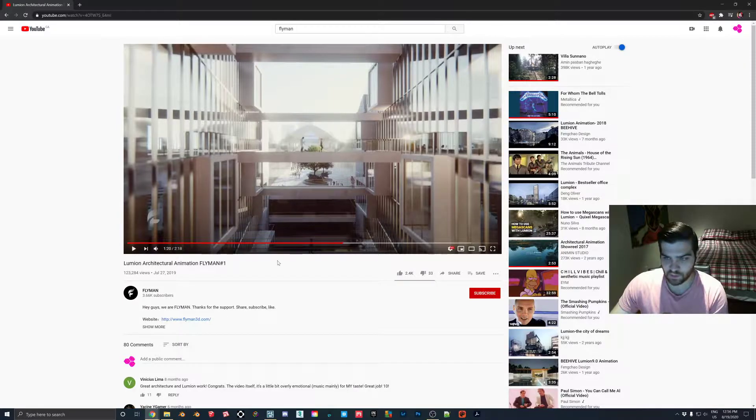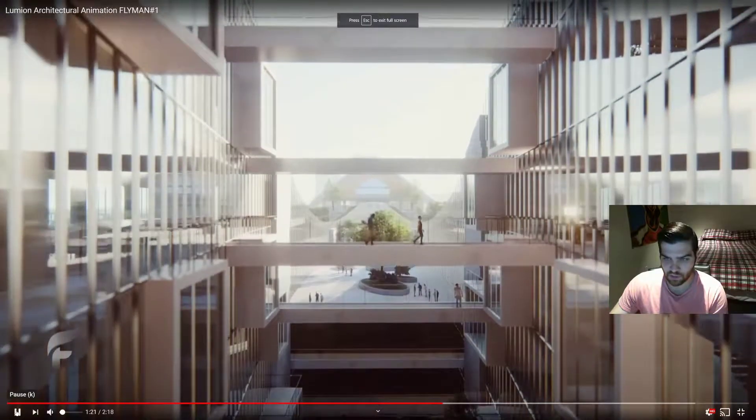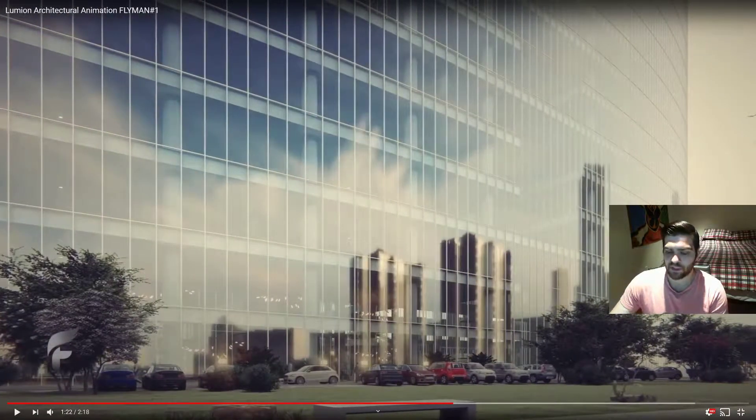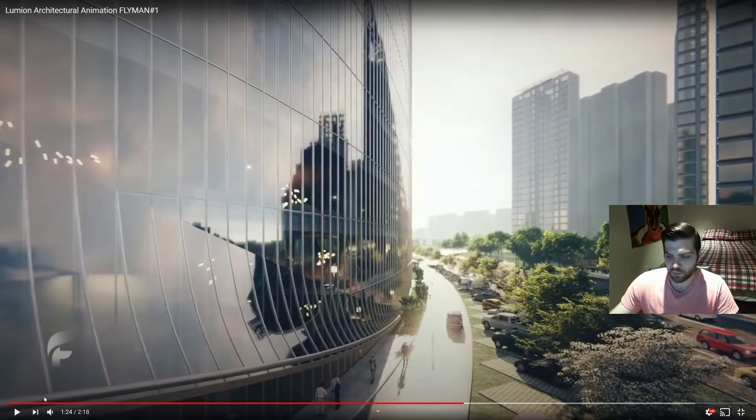So if we just quickly watch through this video - it's just this part right here. The effect on the glass is that it's a fairly flat reflection. You don't typically see that with skyscrapers that are all glass. If we watch a little bit more you'll see that it's almost like a mirror - mirror smooth.